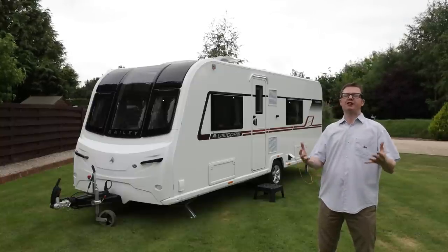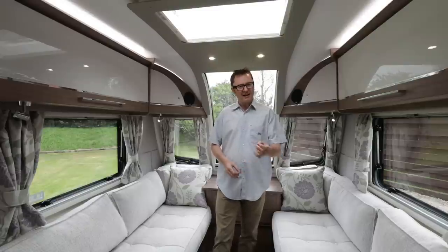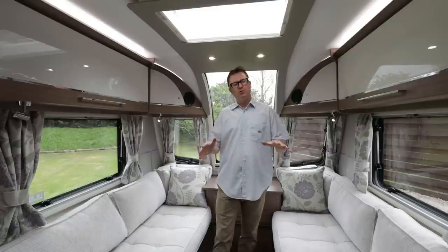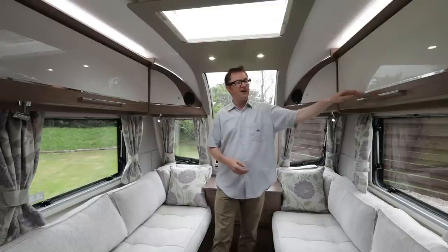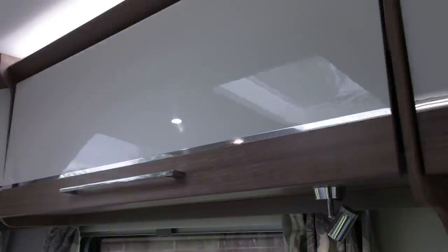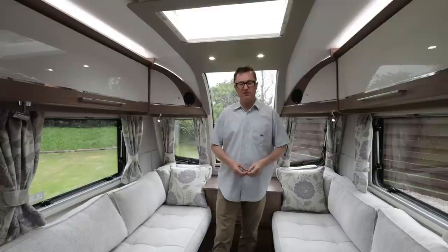Now if you'll excuse me, I'm literally going to jump right through the lounge window and take a look inside. As everybody knows, Valencia is a foreberth with a French bed at the rear and an end washroom. Up front we have parallel sofas as you would expect. You can see the eucalyptus wood finish with these high gloss locker facings — very smooth indeed, like something you'd find in a continental caravan, and no positive catches.